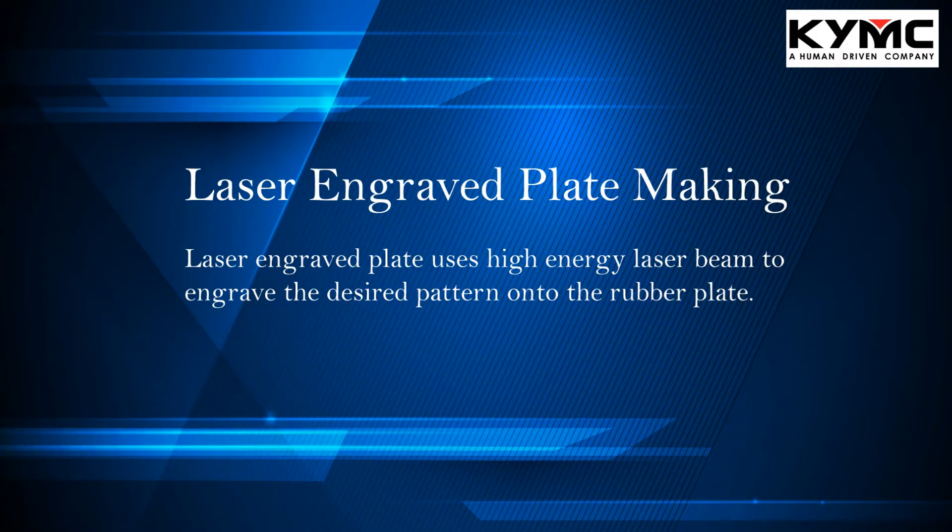The third plate making process we're going to talk about today is the laser engraved plate making process. Basically, it utilizes a high-energy laser beam to engrave a desired pattern onto a rubber plate. This method does not require light exposure and it does not require washing, so it's seen as one of the simplest ways for plate making.